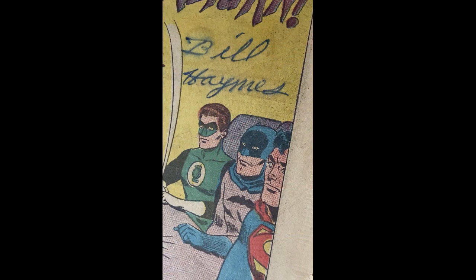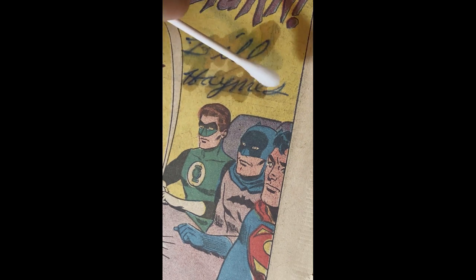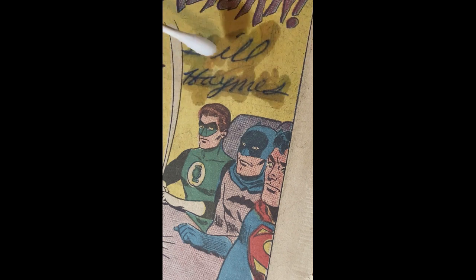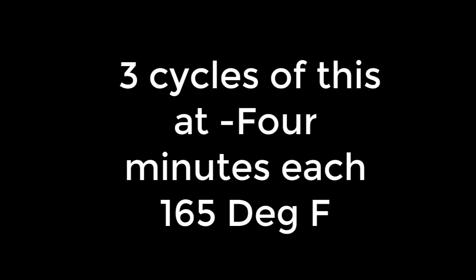So you may naturally ask: how are you going to remove this ballpoint pen from 1960, presumably, from this book? Here's how you do it. You get some isopropanol, and I'm not going to rub — I'm going to roll it into this name here, like this. I'll let it soak for about 10 seconds. And then I put a piece of comic book backing board with the non-shiny, rough side down on top of it. And then I press it in my heat press.